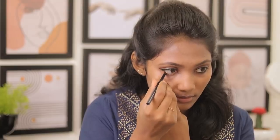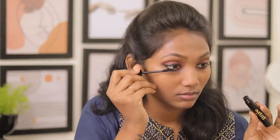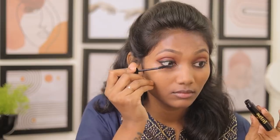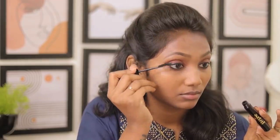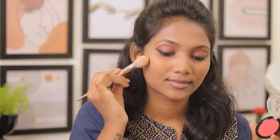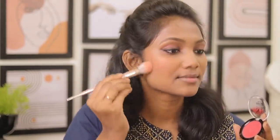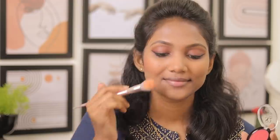If you apply the eyeliner on the eye lash line, you can use a blow dryer to set it. Apply the eyeliner on the lash line carefully. You can apply mascara for color on the lashes. I will also try a coral shade on the eye.